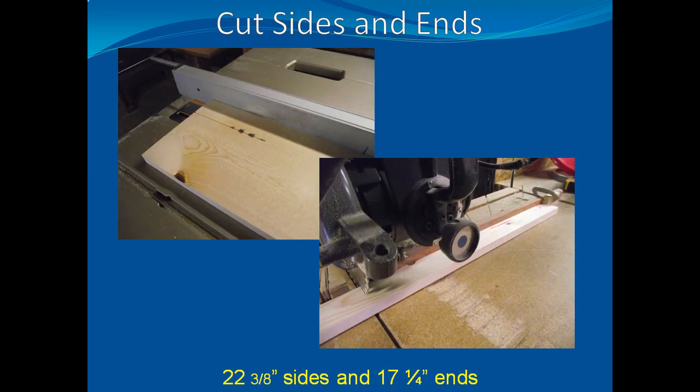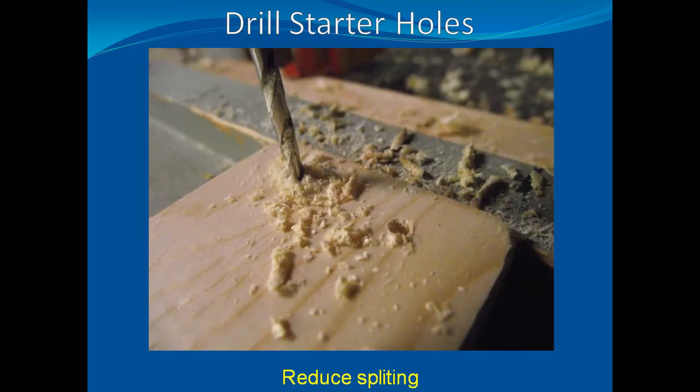First, cut 2 inch strips of wood from your stock lumber. Then, cut the 2 inch strips into two 22 3/8 inch sides and two 17 1/4 inch ends. Drill starter holes on the ends of the longer sideboards. This will reduce splitting when you assemble the corners.